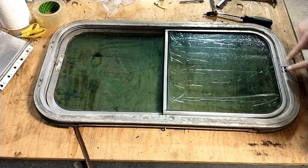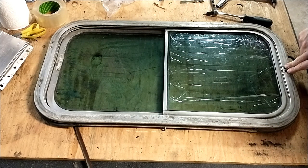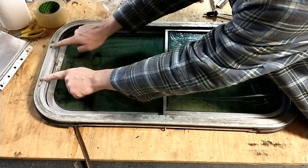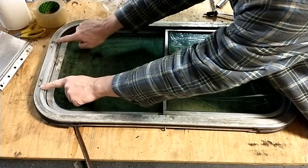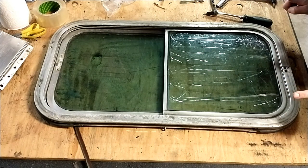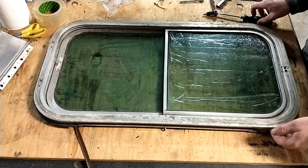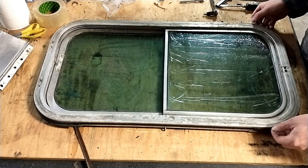So take these two screws out here. Then you're going to take out these four screws at this end. Now they are different length screws, so don't try to put them in the wrong places. After you get those four screws out, you can actually lift the outer frame out and it slides towards that end slightly.